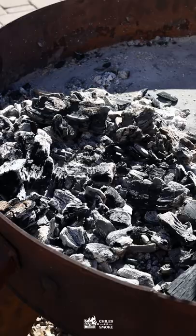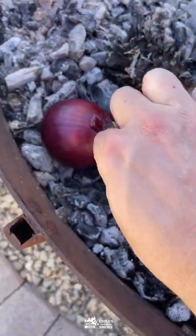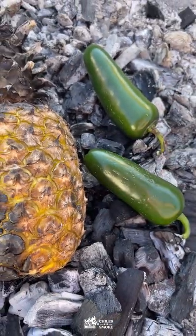Set it over that fire, low and slow, about 350. We're going to throw a pineapple in there because we're going to make a fire-roasted salsa with some jalapeños and red onion too.